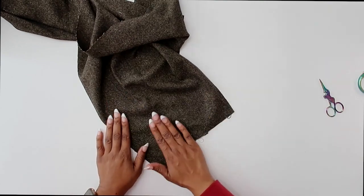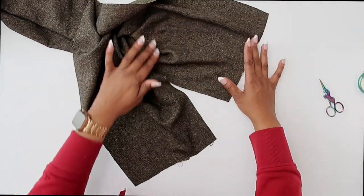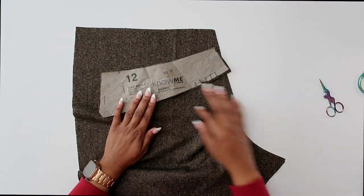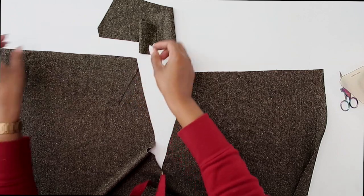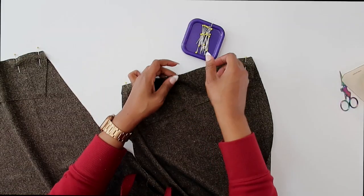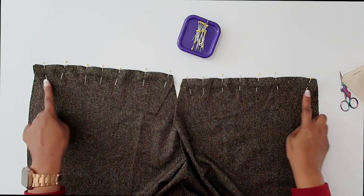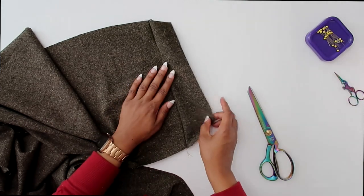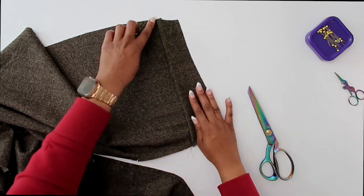Now that we have our darts sewn, I have both of my darts sewn in place and pressed to one side — it doesn't matter which side, just make sure that you press your darts going to one side. Now the next step is to go ahead and stitch on our yoke — pattern piece number twelve. You should have transferred some notches; match those up with right sides facing. Grab your pins and match up your notches, then go ahead and stitch at a five-eighths of an inch seam allowance, back stitching at the beginning and at the end. Once we have it sewn, trim your seam allowance, press your yoke going up toward the seam allowance, and then we're going to do a row of top stitching a quarter of an inch away from the seam.